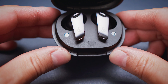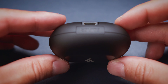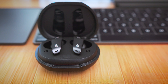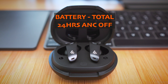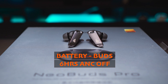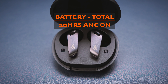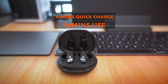Inside the case there is a pairing button; on the front you can see a battery status LED, and on the back you can find the USB-C port, which is your only option to charge the buds, as the case does not support Qi wireless charging. The total battery life can be 24 hours with ANC turned off. The buds will last about 6 hours on their own. If you turn on the active noise cancellation, it drops to around 5 hours, and the total use time will be around 20 hours or so. And 10 minutes of quick charging can give you 1 hour of use.